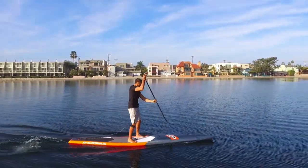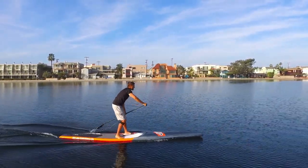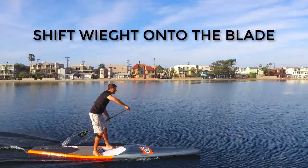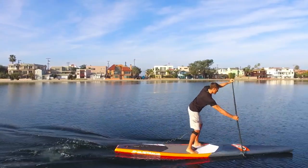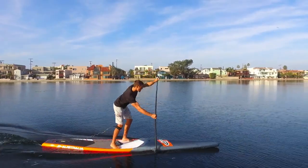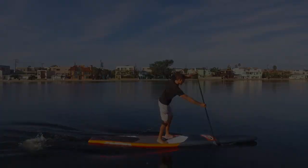As you catch the water, you will be exerting some level of downward pressure onto the blade. Focus on putting your weight onto the blade as you set it in the water — not so much weight that you're pushing your paddle shaft deep into the water, but enough so that you are taking a certain amount of weight off of your board and using it to power yourself forward during the power phase.